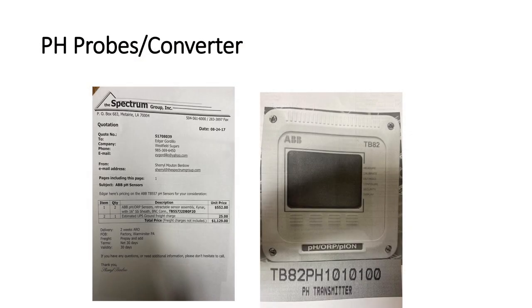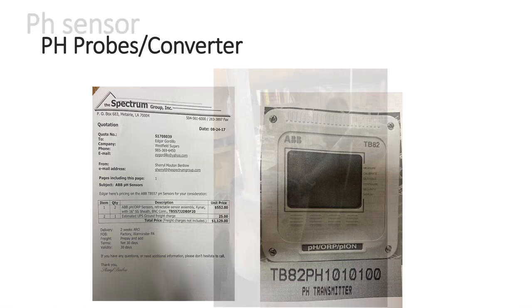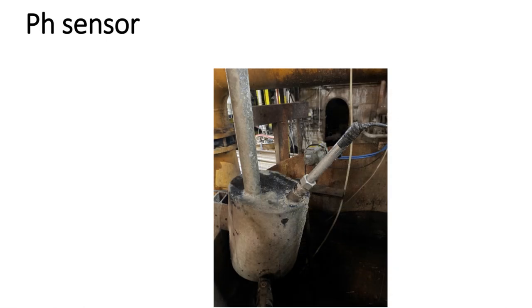This is some information about the pH probe and converter. That's how the setup is — that's how it's installed in the field.